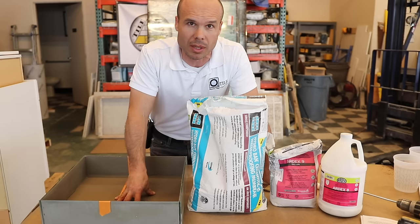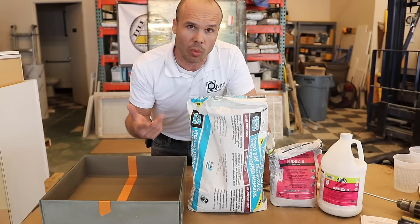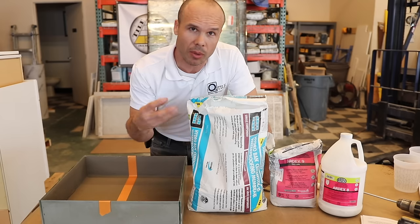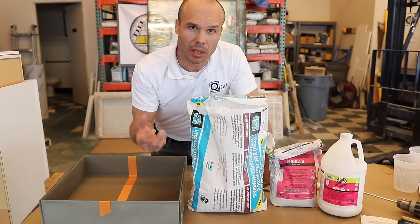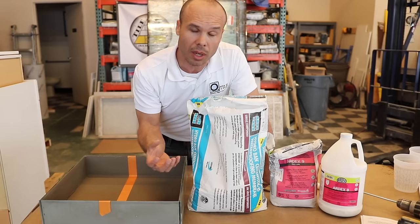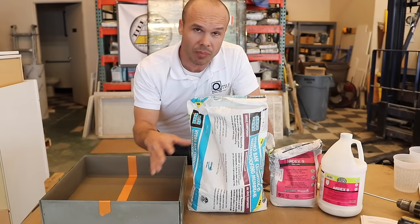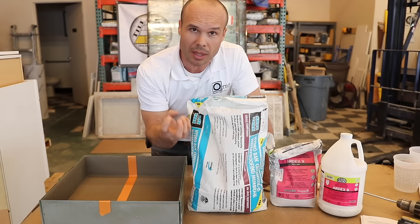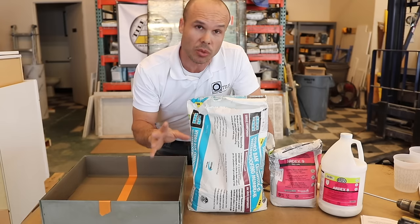The ArtX 8 Plus 9 is the best roll-on waterproofing I've found. It has a chemical reaction — you mix the 8 and the 9 together, and that chemical reaction makes it cure. You're not relying on air or moisture to cure it, so it can be completely sealed under something and still cure. That's different from HydroBand, RedGuard, or others — if you put a lid back on the bucket, they stay wet. If you apply them too thick, the crust dries and seals wet membrane underneath, which re-emulsifies during a flood test.